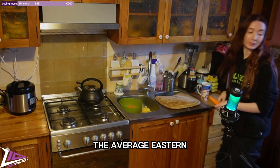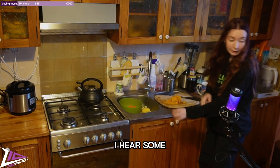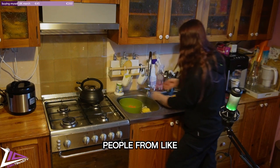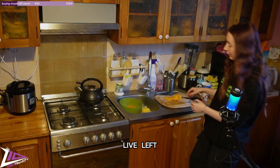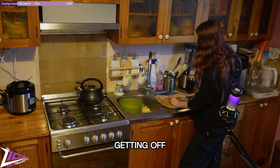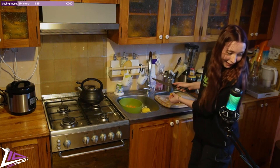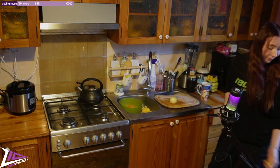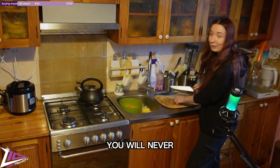You call it the average Eastern European kitchen, but at the same time I have a rice cooker. You know what word I heard some time ago — our generation, people from the 90s, we are not boomers, we are the doomers. We have no will to live left, we are just waiting for everything to end, and I kind of dig it. Am I going to cry because of the onion... or am I just going to cry because I hate my life? You will never know the answer.